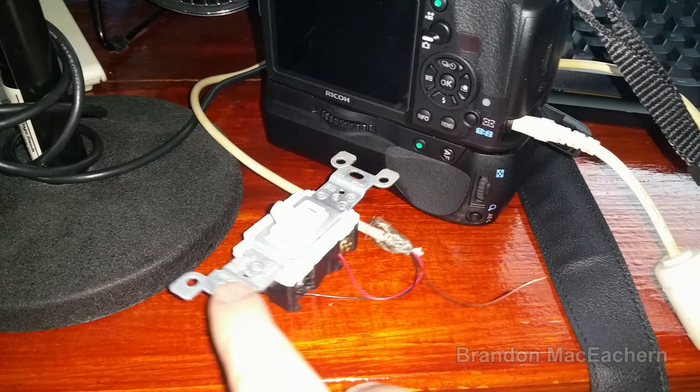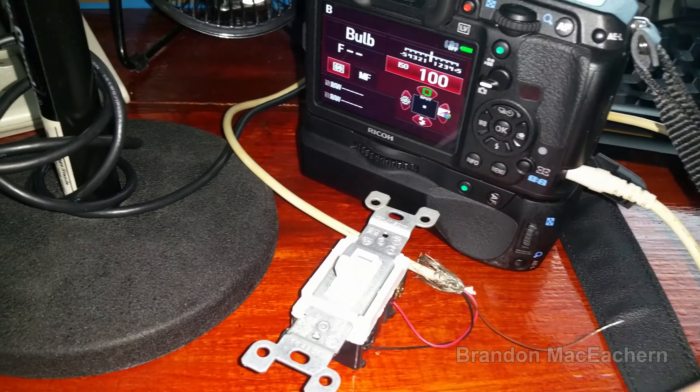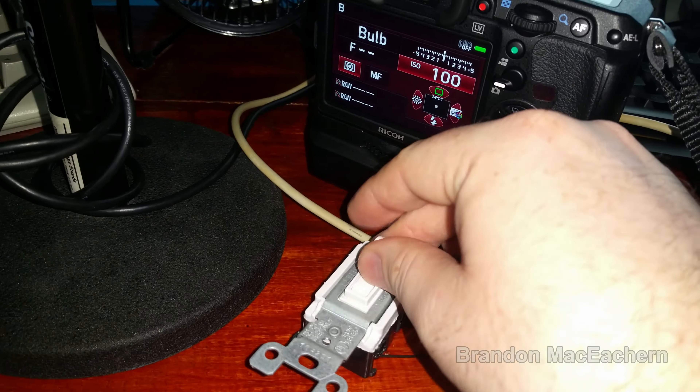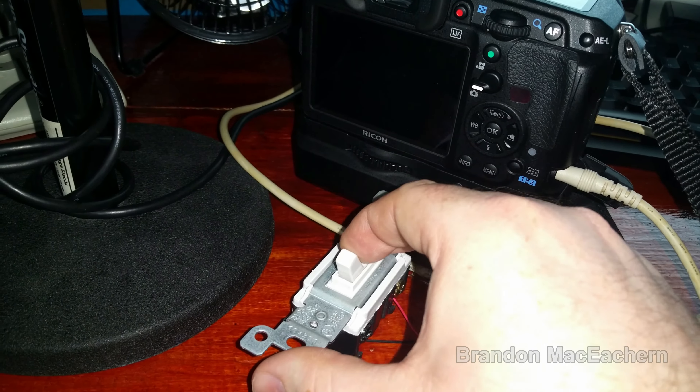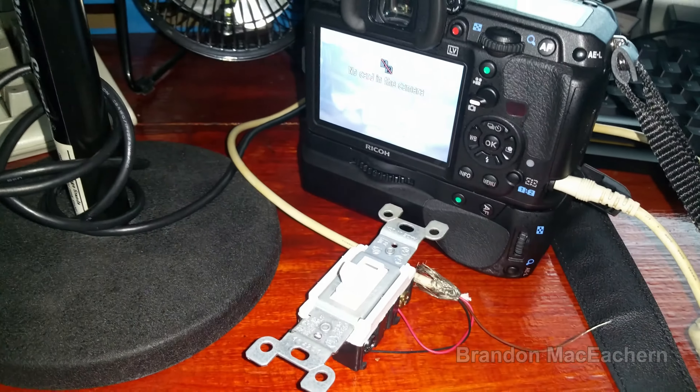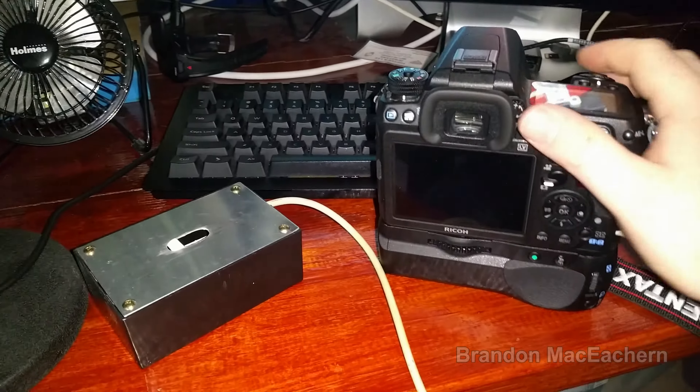What happens when you're low on cash and you want to do some night sky photography but you need a remote shutter and you don't have the money to buy one? Well, you take an old mini TRS connector — I think it's like 2.5mm — and connect it to an old light switch.